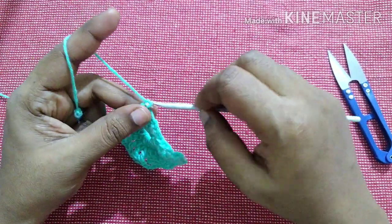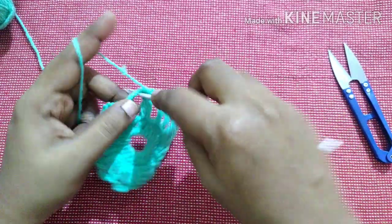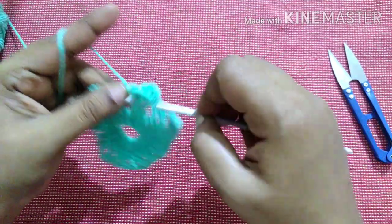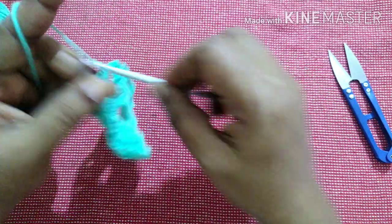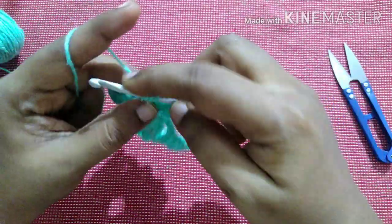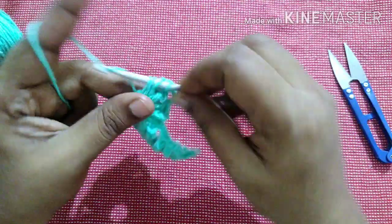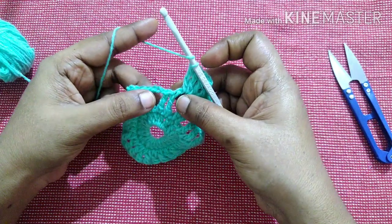Do chain 4. Do 2 triple crochet in the gap — that gives you 3 total counting the chain 4. Chain 3. Do 3 more triple crochet in the same gap. Then work in the next gap.